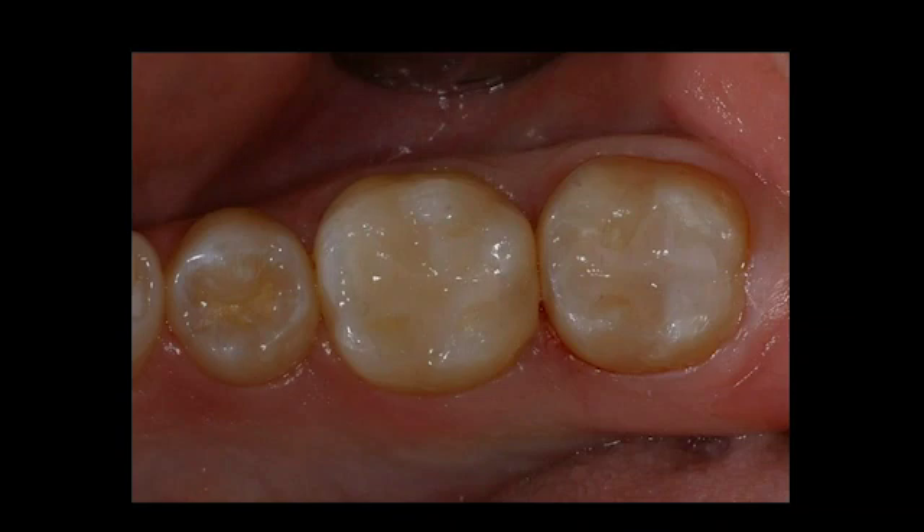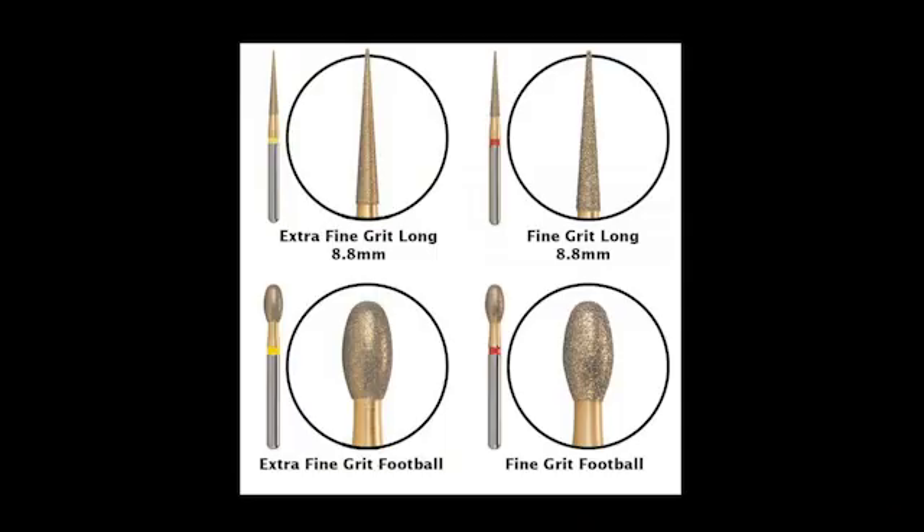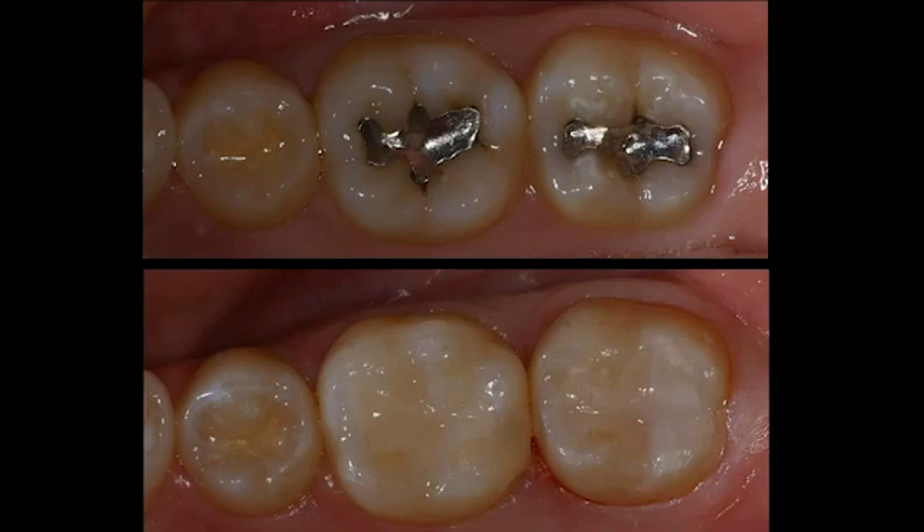Here you can see very quickly, using this method, we're able to place the Wago Fill composites. Wago Fill comes in three shades: A1, A2, and B1. Again, this is a posterior composite; because of the zirconia particles it will look slightly opaque, but in the posterior portion of the mouth that doesn't really matter. Once we've shaped it, I'll go ahead and adjust the occlusion starting with a fine red diamond and finishing with a yellow. Here we can see the before and after — once the patient was anesthetized, these restorations were completed in about five to seven minutes.